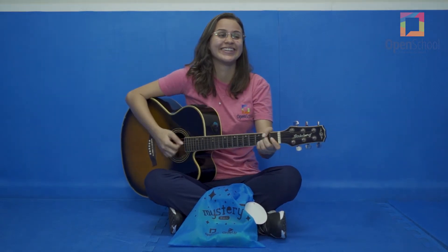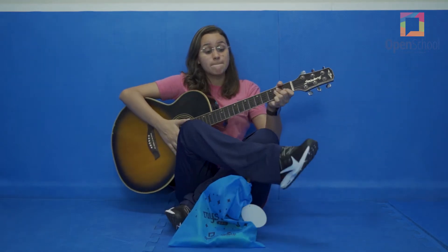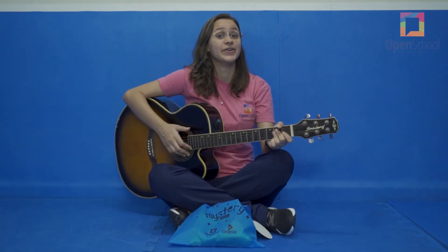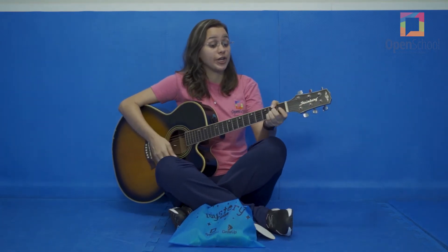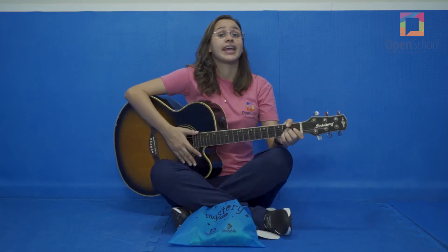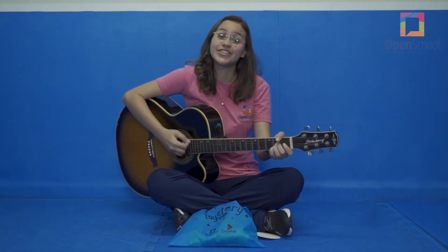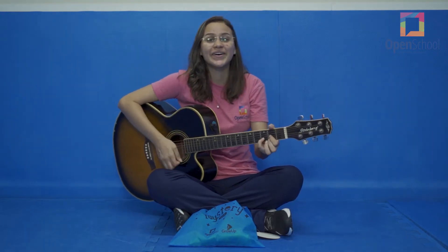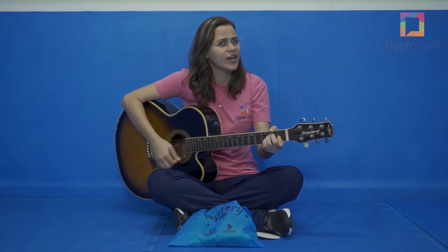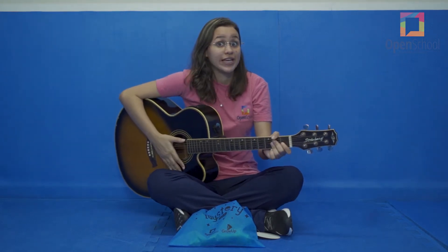Hello, hello, can you stamp your feet? Hello, hello, can you stamp your feet? Can you stretch up high? Can you touch your toes? Can you turn around? Can you say hello? Now faster!